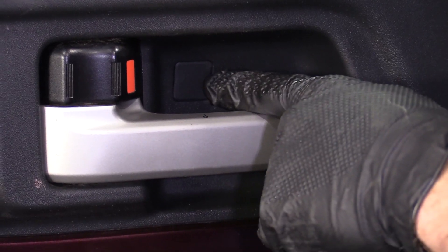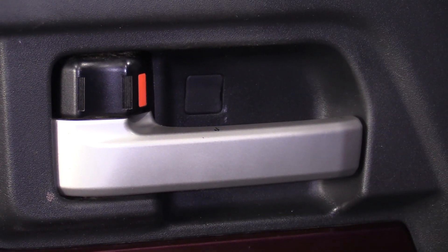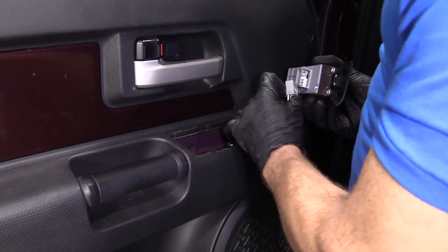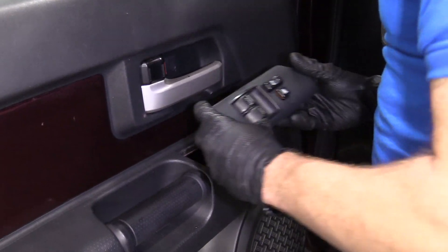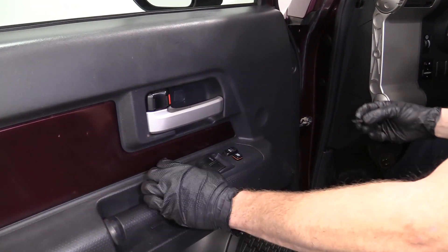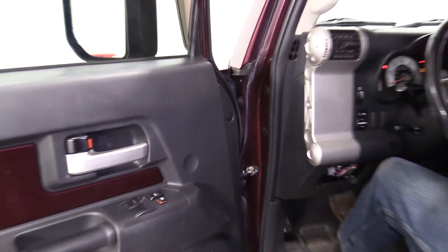Connect our switch — it's going to go in there like that. This is just going to sit down in there like that. So we got this down. We'll get in this one last little push clip here. Now let's test everything.